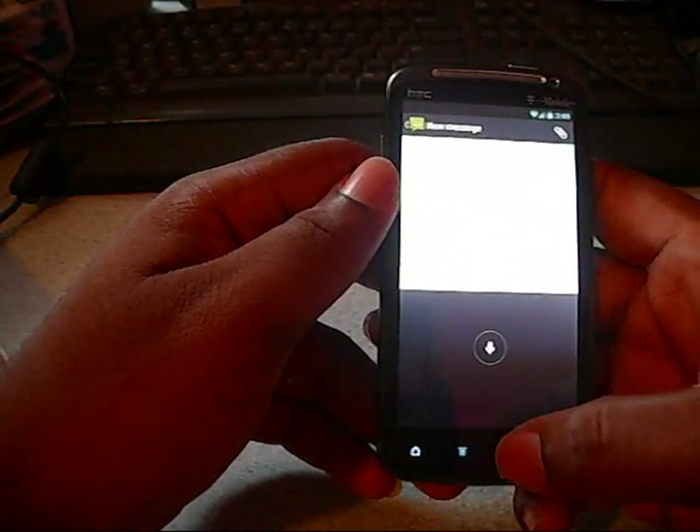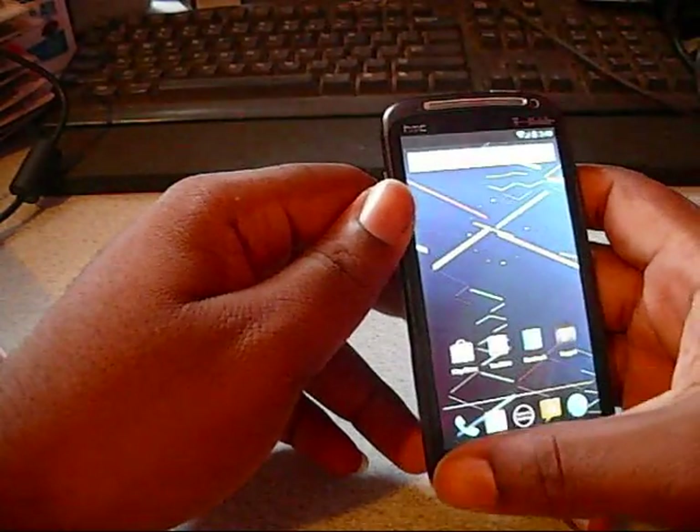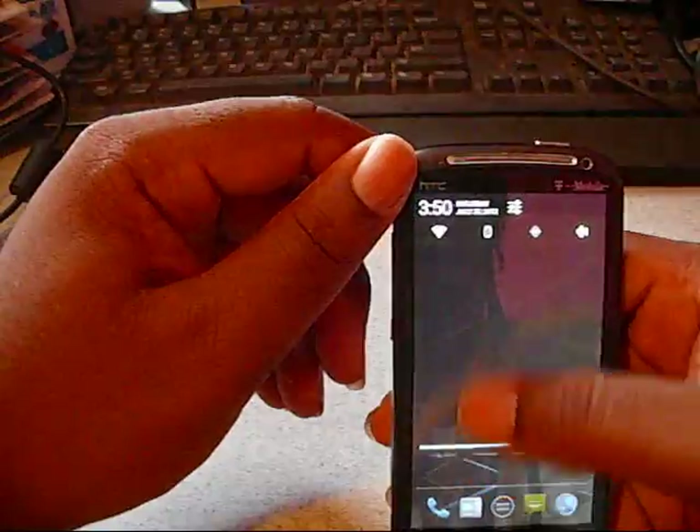It'll definitely be up and running soon. Wi-Fi works — I am on Wi-Fi. Bluetooth partially works, and everything else works.